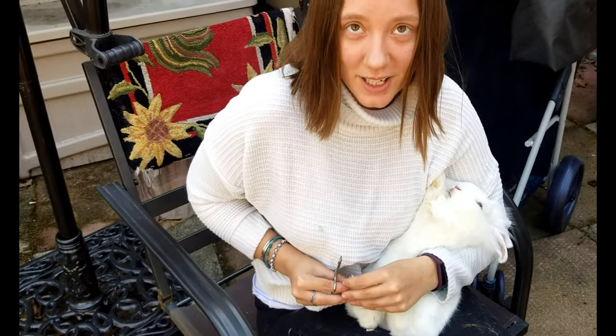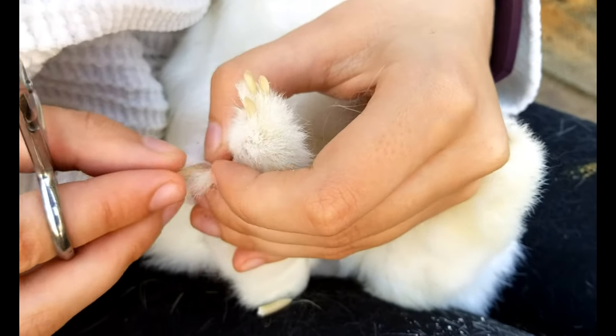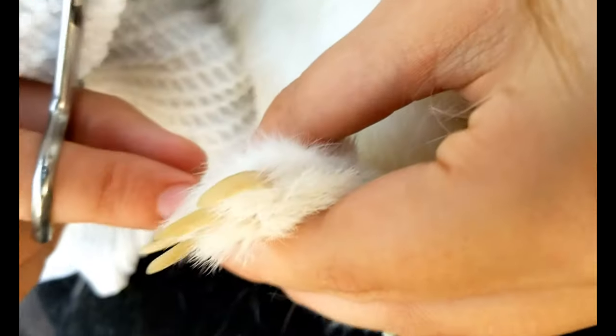This is how you trim a rabbit's nails. These ones haven't been trimmed in a while, so you can see they're really long, which they should not be. You can see right there the pink — that's the quick.